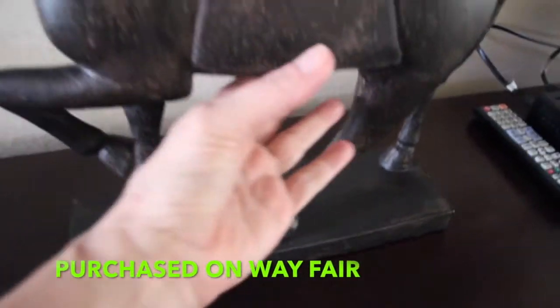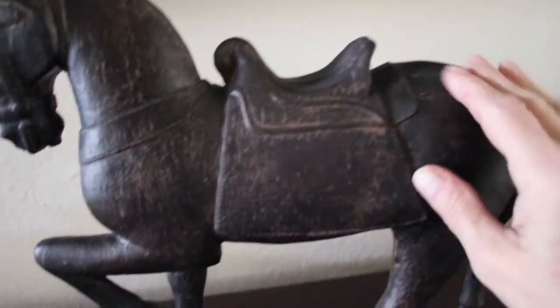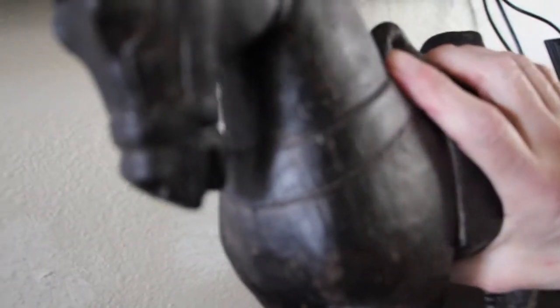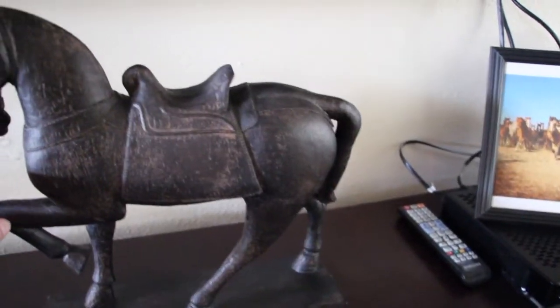It's really nice. It's kind of heavy. I love the color. Nicely detailed. The underneath of it, it has these stoppers on it so it doesn't scratch your surface. So I place this horse on top of my mantel on my fireplace. I guess a little conversation piece.